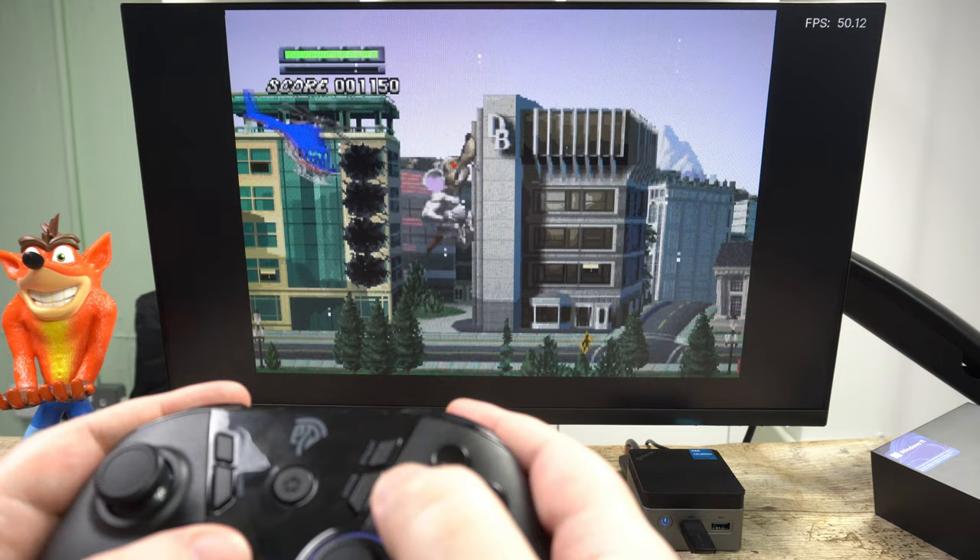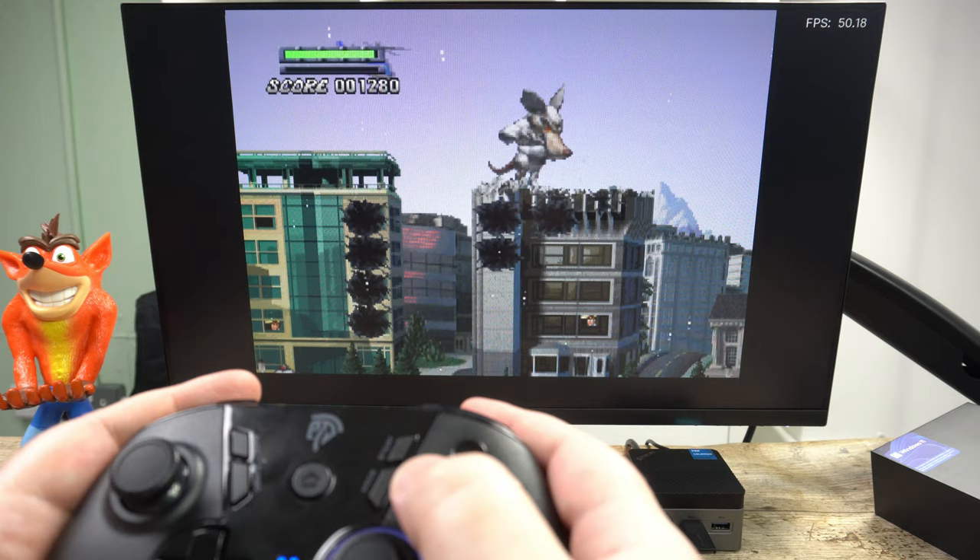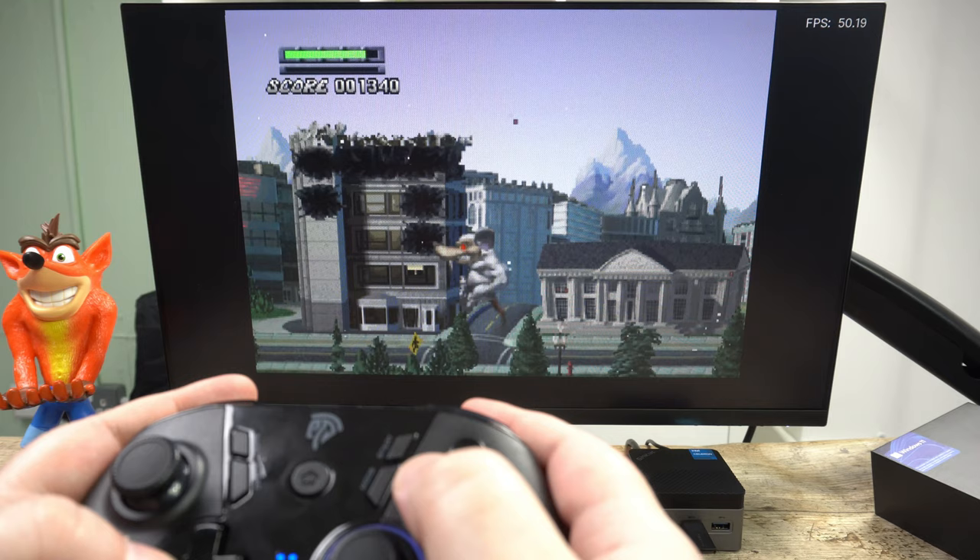Games running on the Mupen64Plus Next emulator work very well. I tried some first and third-party titles and did not have any issues with slowdown — everything seems to work just fine.